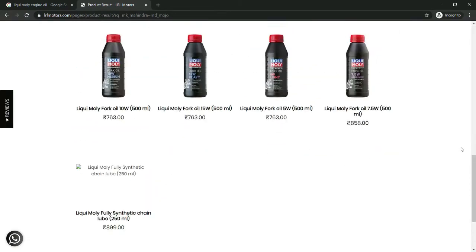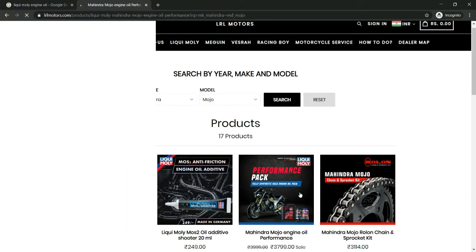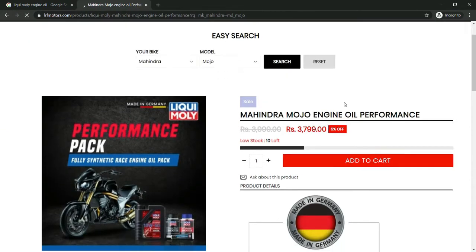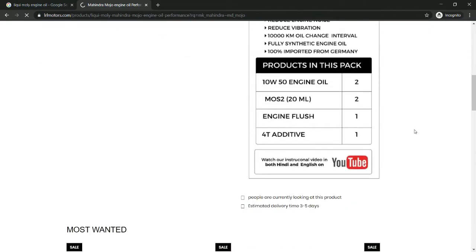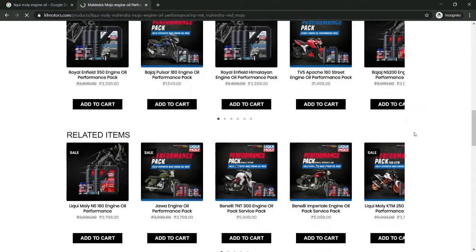Like engine oil, coolant, fork oil, shooters, additives — all of them are displayed on our website. There is an option for the exclusive performance pack, and you can display it on this particular performance pack page on the website.